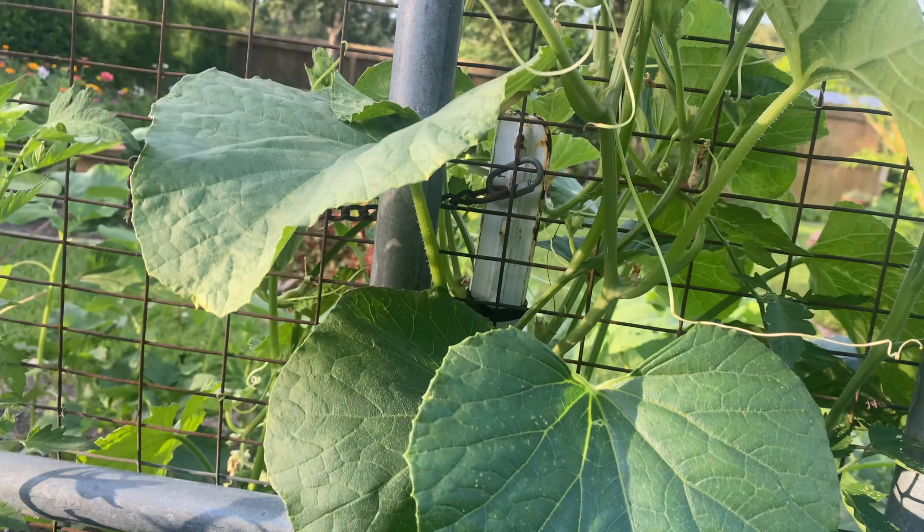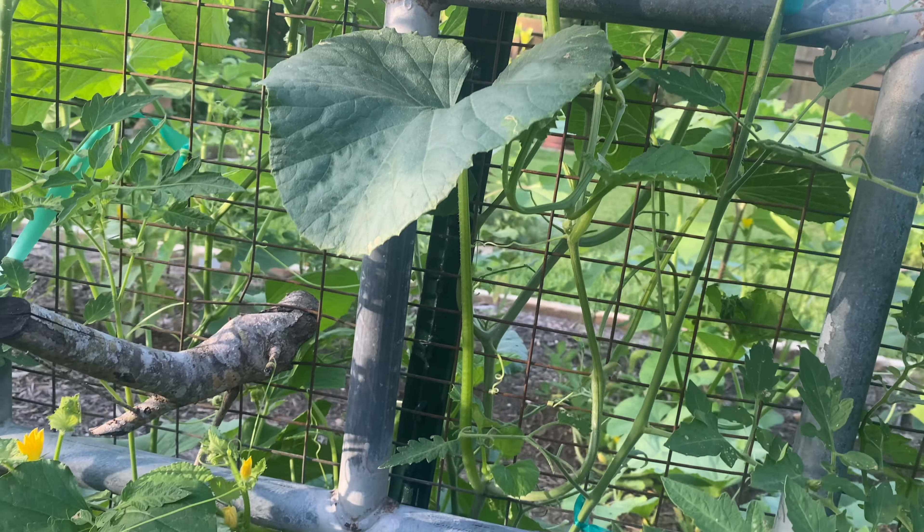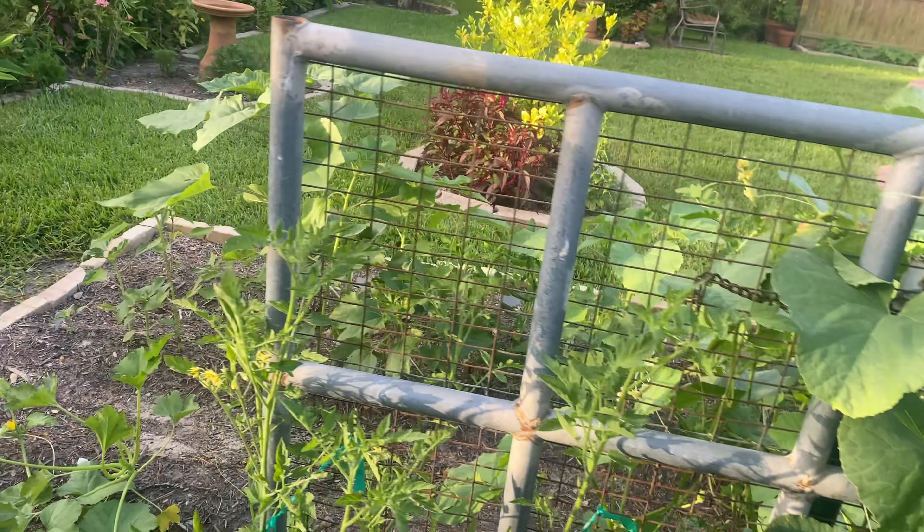Over here in my side yard the tomatoes were flopping like crazy. They were laying on the ground, and so I've built this first tomato cage for them to grow up inside of.